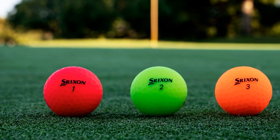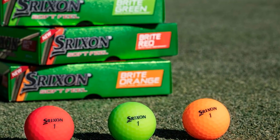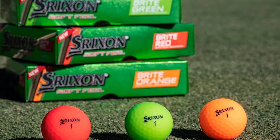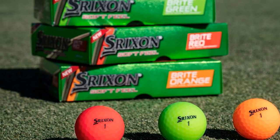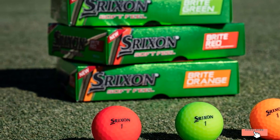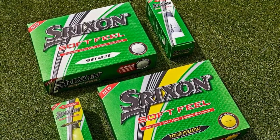You can hit them effortlessly and get better results. The Strixen Soft Feel Golf Balls have two traditional colors, white and yellow. All of them are Tour Qualified and have high visibility. Even if you are a newbie or a senior, you can easily get better ball flight contact and limit your loss. Your bank account may thank you later.